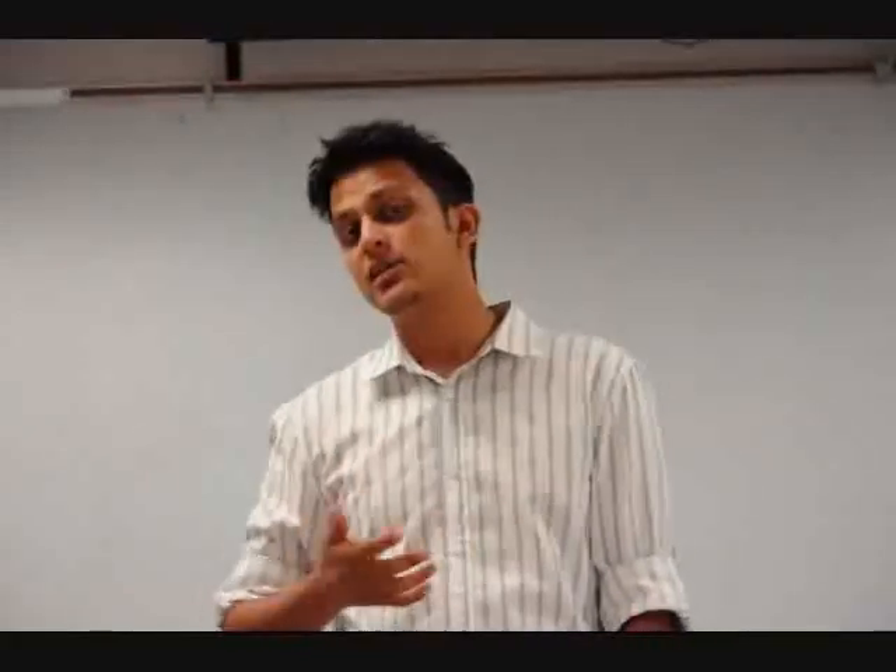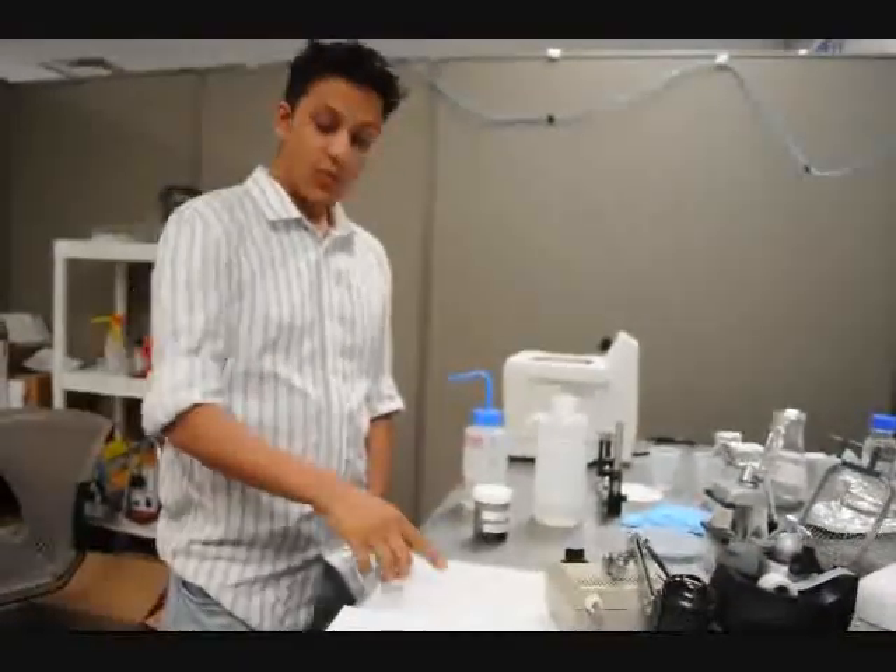I will now take you to my lab where I will show you how to actually make this device. Welcome to my lab.